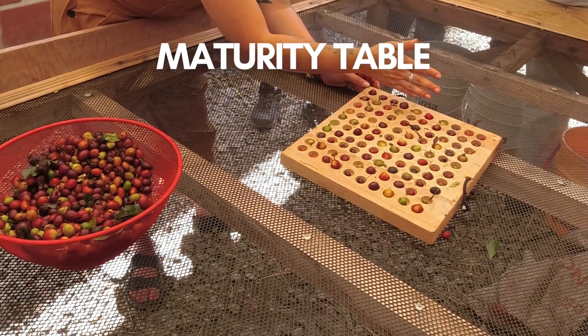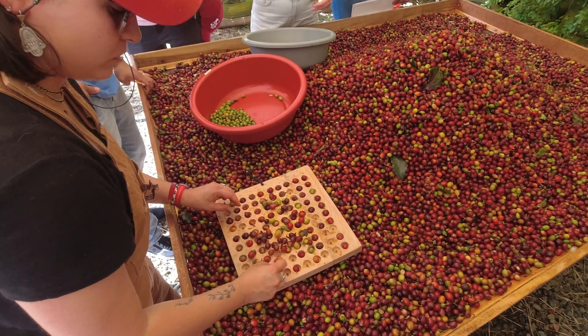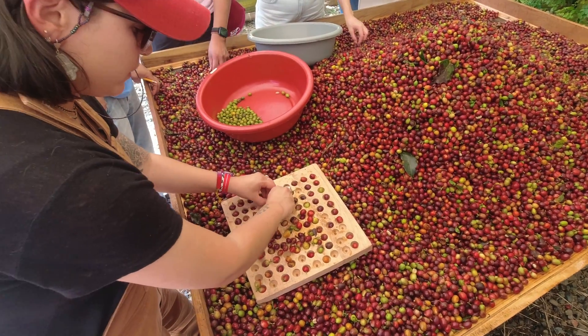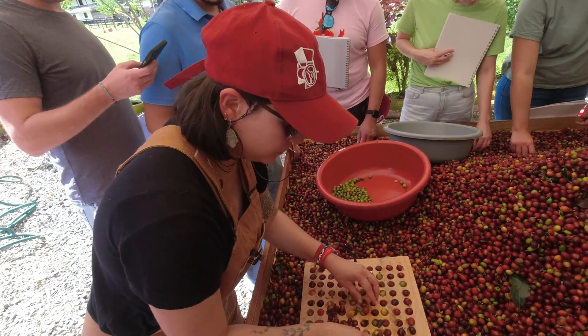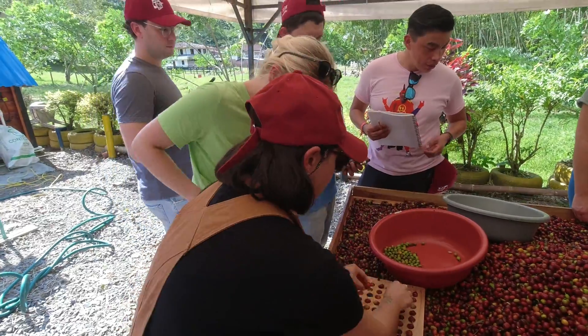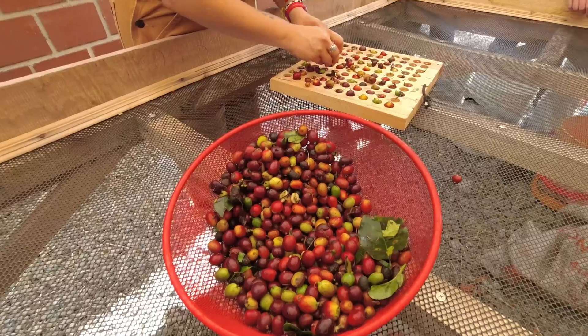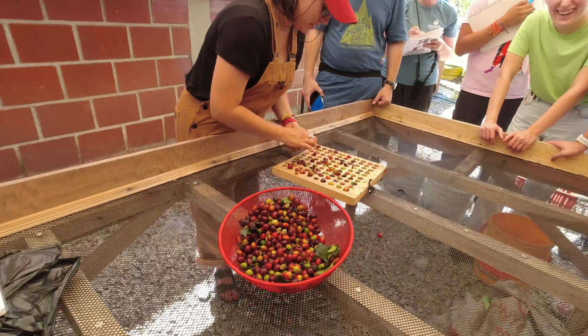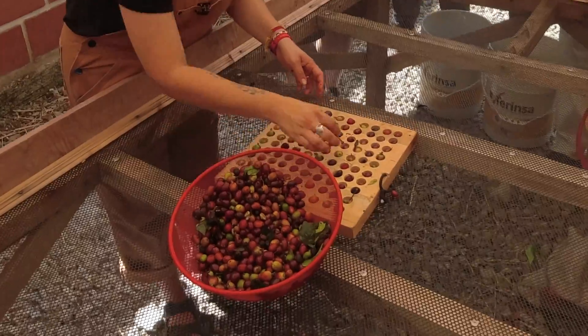This is a maturity table, which is essentially a board with small holes laid out in a 10 by 10 grid, equaling 100 holes. We took a random scoop of cherries and filled each hole with one coffee cherry. The idea is to get a quick glimpse at the quality of the coffee coming in — how many underripe cherries, overripes, and how many perfect cherries there are. Because there are 100 holes, we can get a quick approximation of percentages.